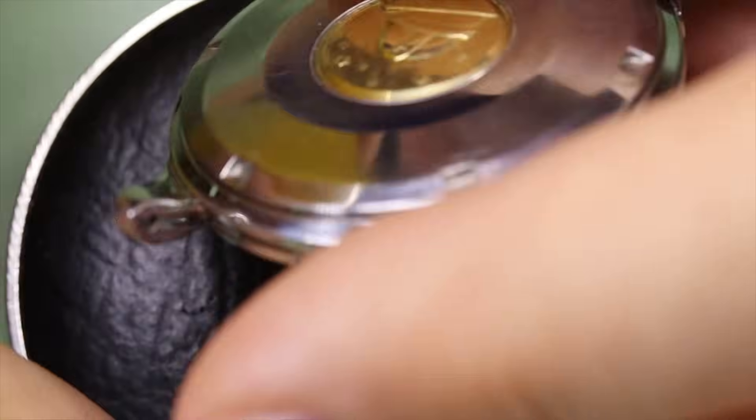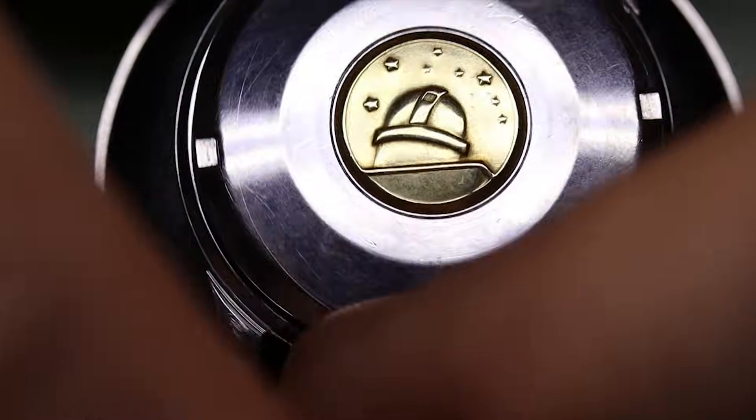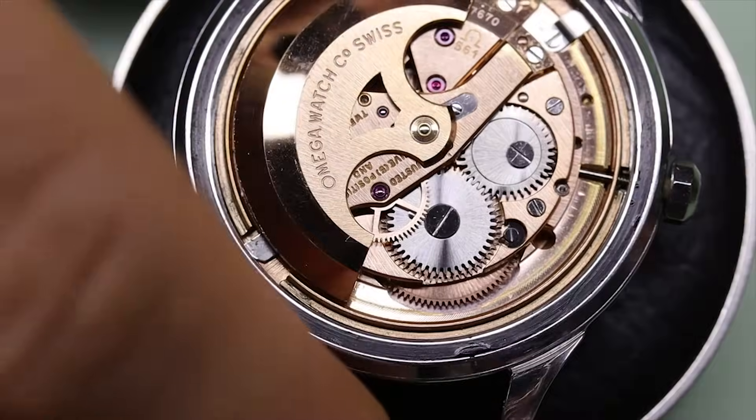By the way, these sticky balls are great for unscrewing case backs. Of course, Bergeon now makes one for 200 francs or approximately — well, you know.